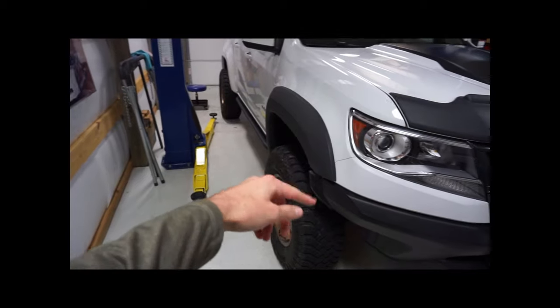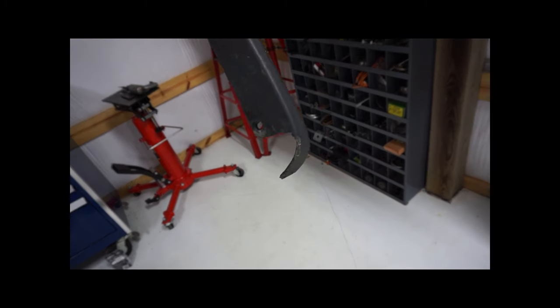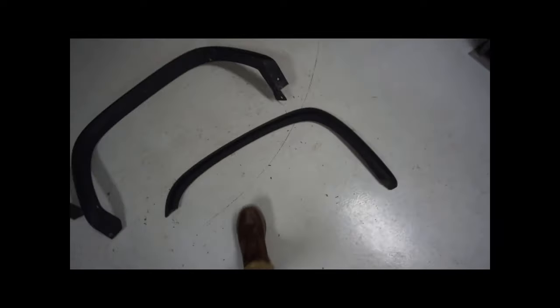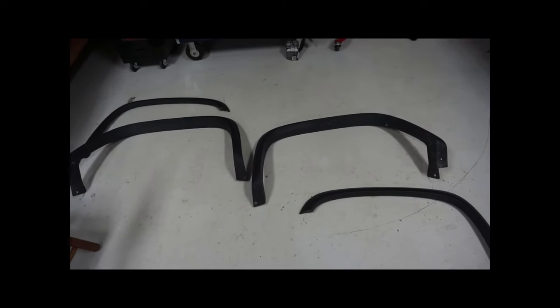We're going to go ahead and trim the flares. This is basically the cutout you want to go by to run 33s without rubbing. I hacked it to pieces on the old one because I knew it was a junk flare. This time I'm going to take my time and use a die grinder or air tool to make a few nice, intricate little cuts. It should look a whole lot better than a hack job with sheet metal shears. I'm going to get the right rear on and show you how we're going to trim the front flares to get rid of that rubbing.